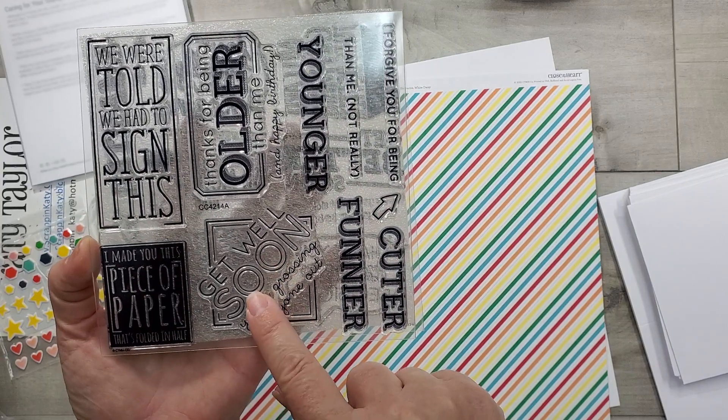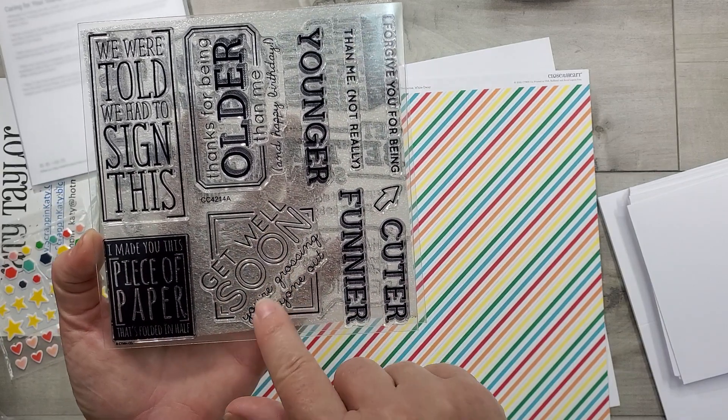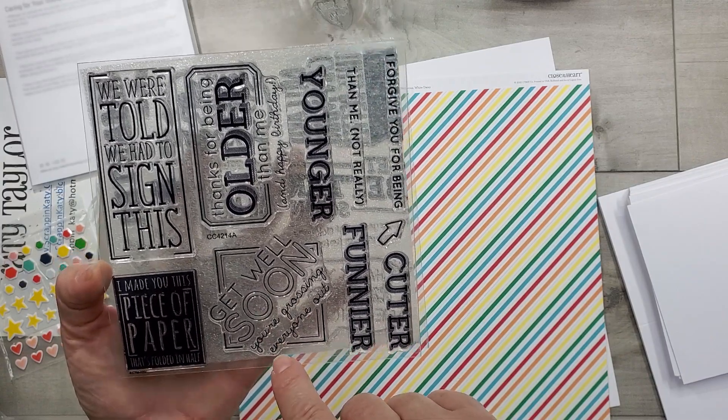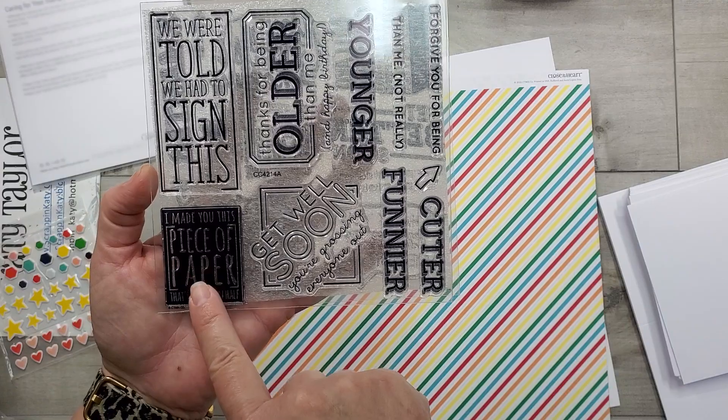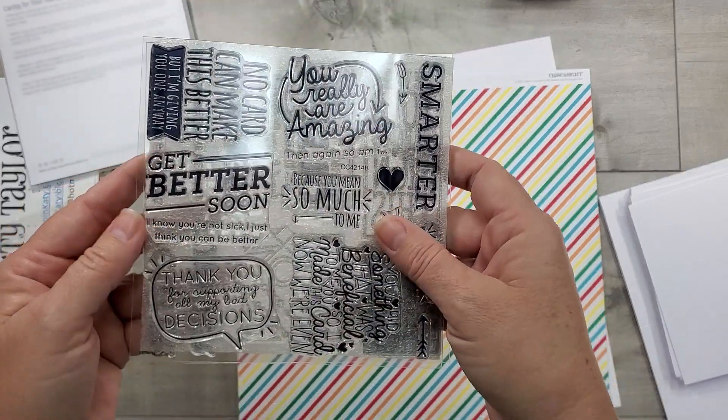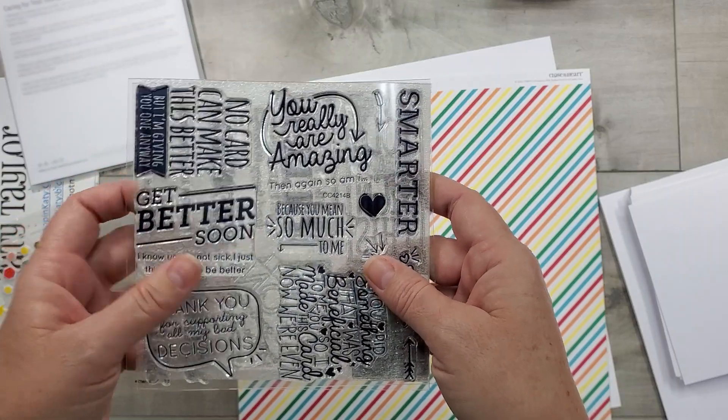Or maybe not — I took some pretty memorable photos of when Didi was sick this summer and sent them to my mother-in-law. 'I made you this piece of paper that's folded in half' — these are just super cute sentiments. The only way to get the stamp set is through this bundle.